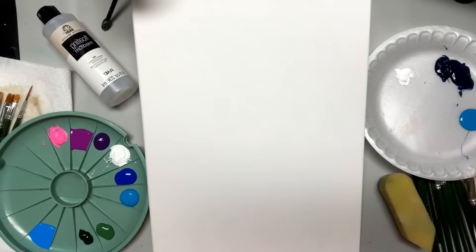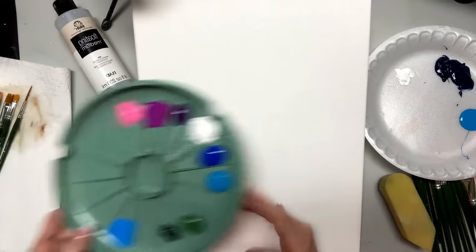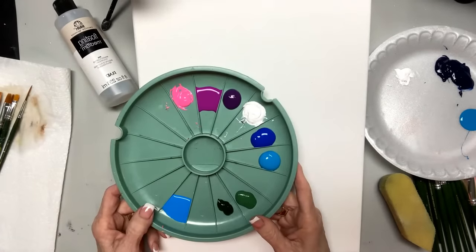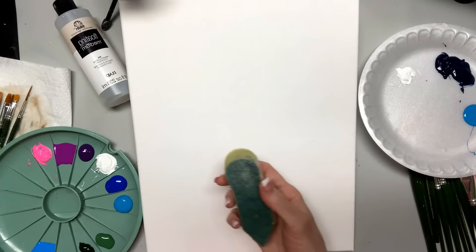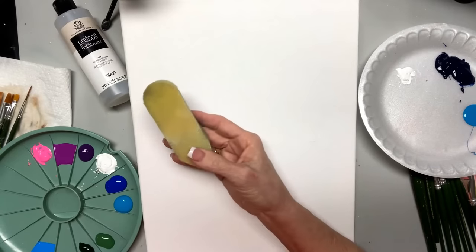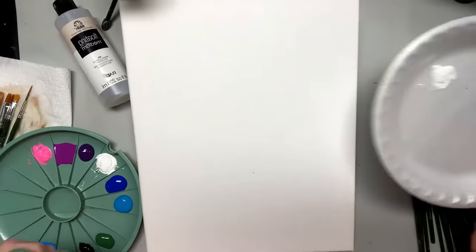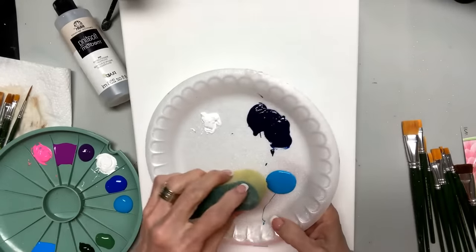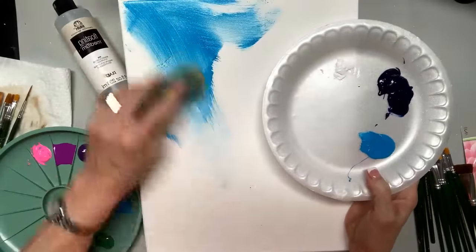Hey guys, this is Donna Dewberry and I'm going live. I'm the creator of the One Stroke Painting Technique, live right here on YouTube. I'm hoping there'll be some people out there that have never seen One Stroke and want to learn something about what I do. The first thing I'm going to do is take my painter sponges — the One Stroke Painter Sponges that I created — and put a little bit of water on them. I'm thrilled to be on today.